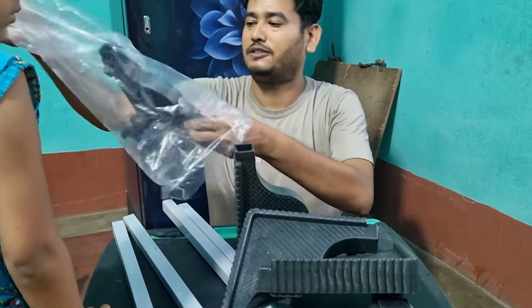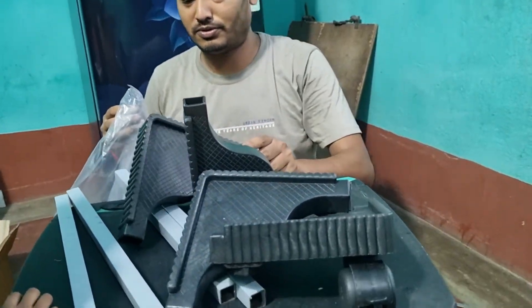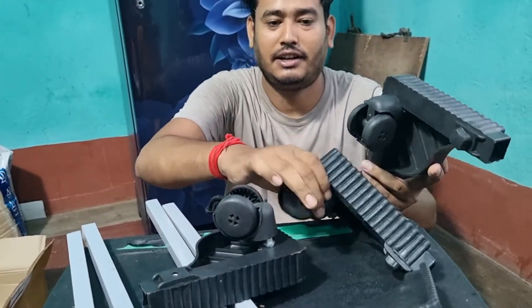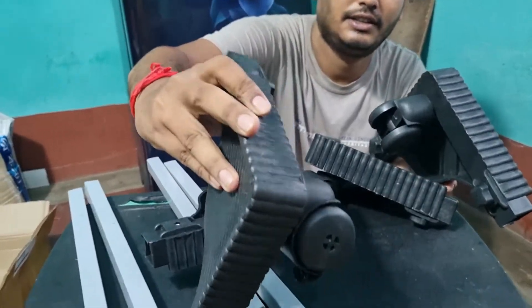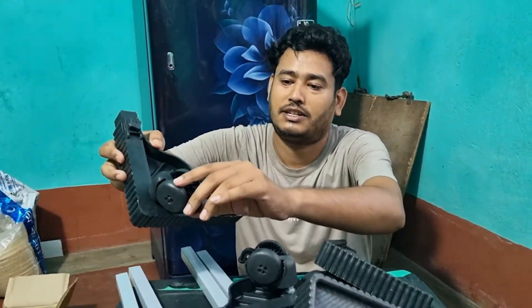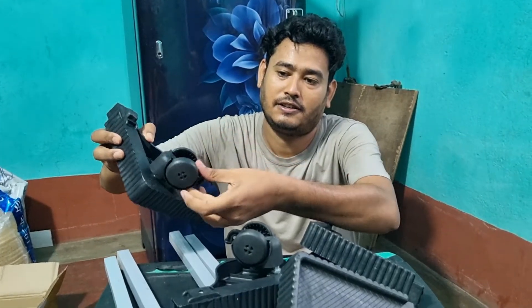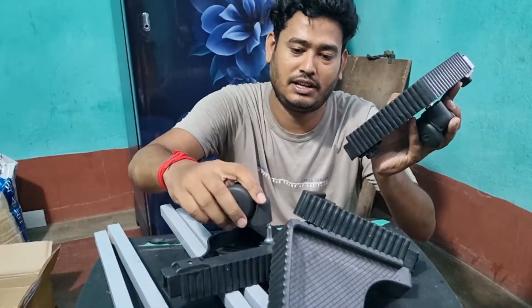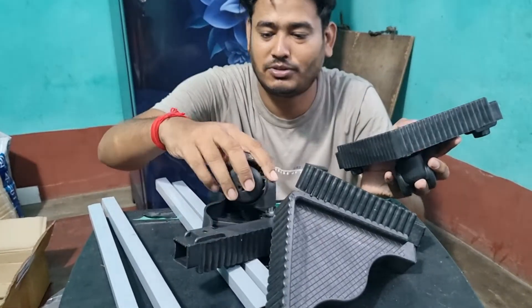Here we go. We'll be able to cook it in a bag. We'll make the screw work, so the screw is fine. This one is locked in the lock system.